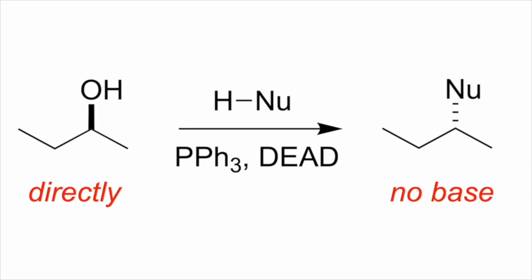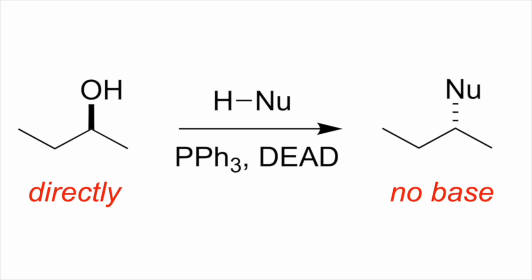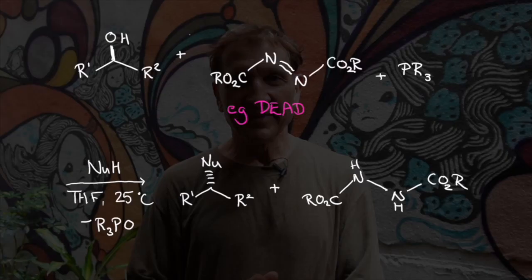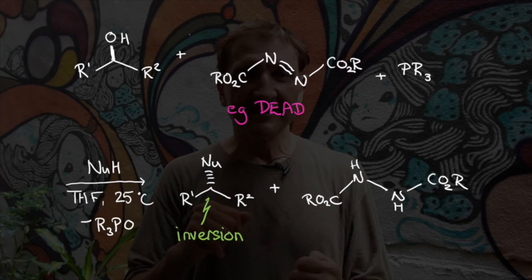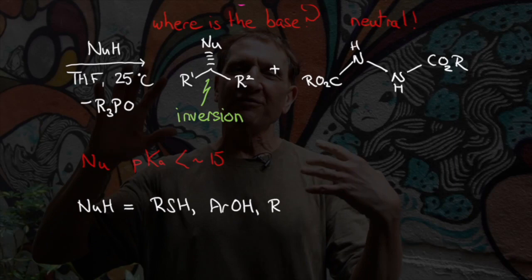The Mitsunobu reaction is performed by mixing triphenylphosphine with an azo compound, typically DEAD — diethyl azodicarboxylate — and a protonated nucleophile. That nucleophile must have an appropriate pKa. The nucleophile can be hydrazoic acid, phenols, thiols, or keto esters. It doesn't work very well with malonate derivatives — they're not acidic enough.